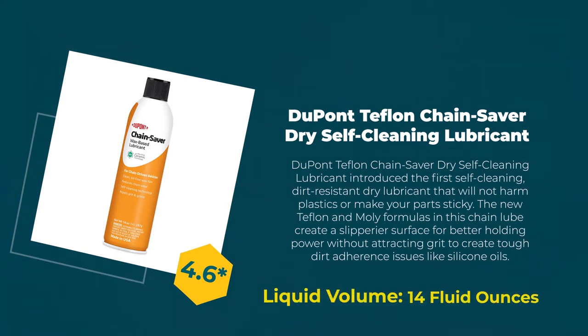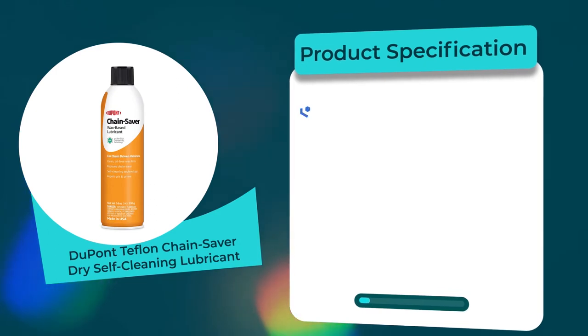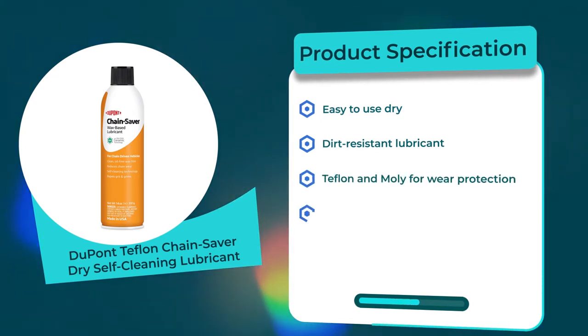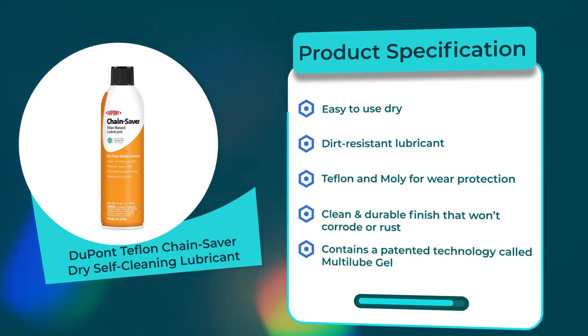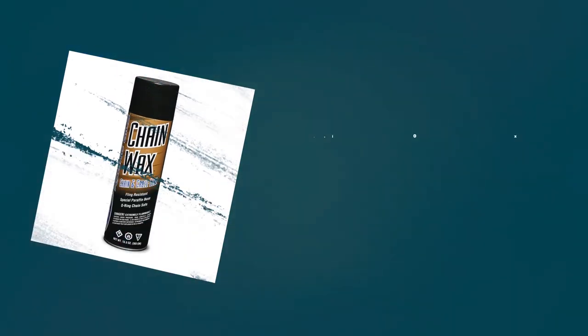Number two: DuPont Teflon Chain Saver Dry Self-Cleaning Lubricant. 4.6 rating out of 5. Liquid volume: 14 fluid ounces. Product specifications: easy to use dry dirt-resistant lubricant, Teflon and moly for wear protection, clean and durable finish that won't corrode or rust, contains a patented technology called multi-lube gel.